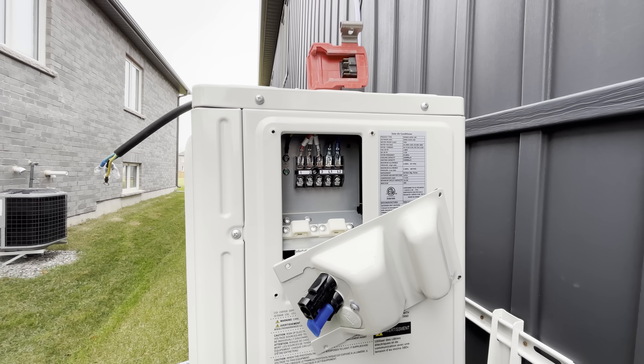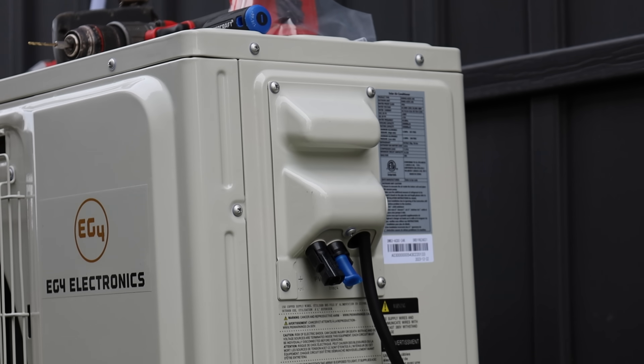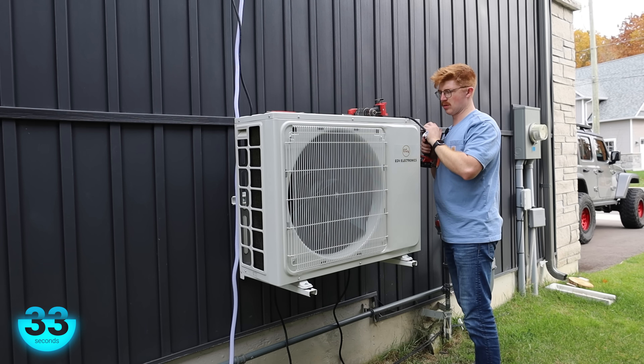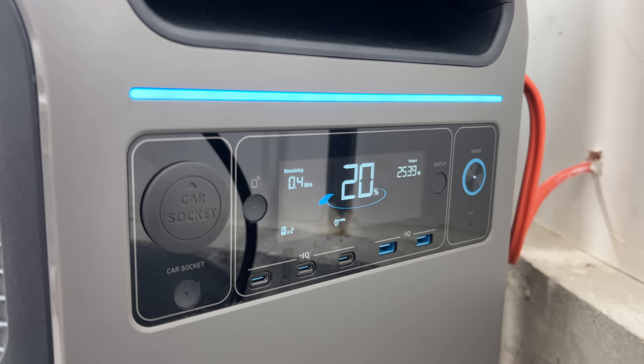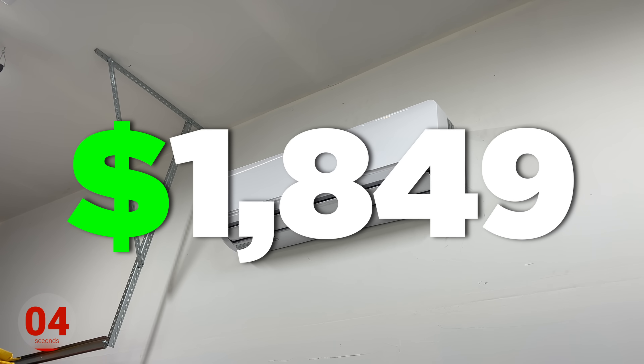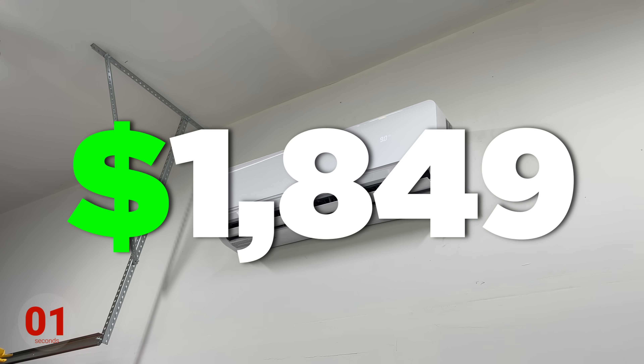This is a hybrid unit, so you can power it directly with AC power from the grid, or you can run a solar array directly into the unit and power it purely off solar panels. This is the 24,000 BTU version — the biggest one they currently offer. They have three or four smaller ones below it; those run off 120 volts, while this one requires 240 volts. It's rated to heat or cool 650 to about 1,350 square feet. The solar input is rated for 2,200 watts, basically just under the maximum we've ever seen it use. With our discount code, this unit costs $1,849, which is not terrible for what you're getting — so long as it actually works as advertised.